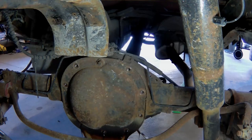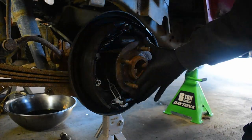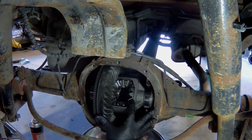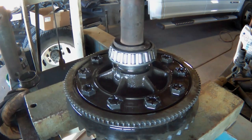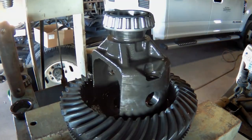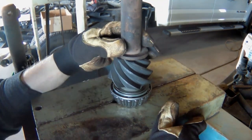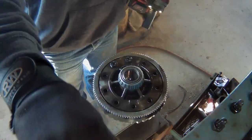Starting with the rear differential: remove the cover and diff fluid, then remove the carrier center pin and c-clips. The brake drum comes off next, followed by pulling the axle shafts and removing the four bolts for the bearing races to free the differential. An air-over-hydraulic press makes easy work of removing the old bearings and installing new ones. The new 5.13 pinion also gets a new bearing and shim — I based the shim size off the 4.10 gears and may need to adjust after measurements.